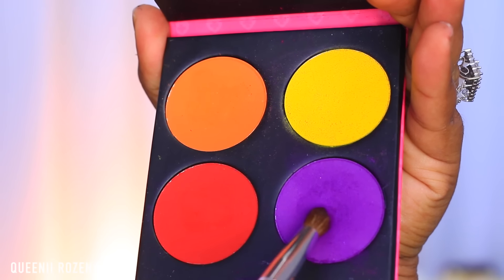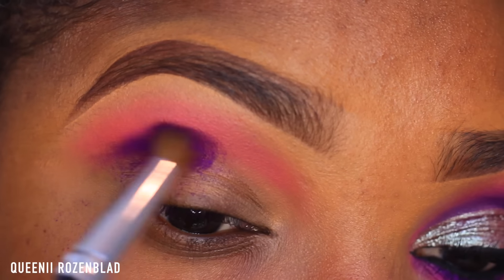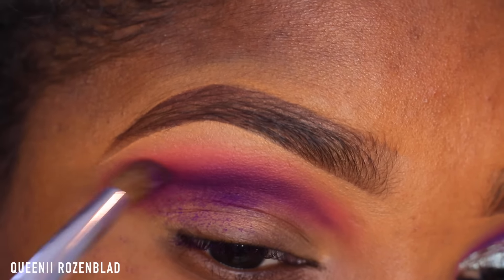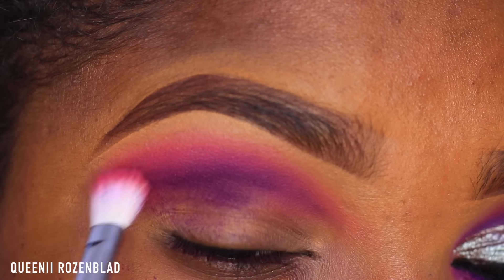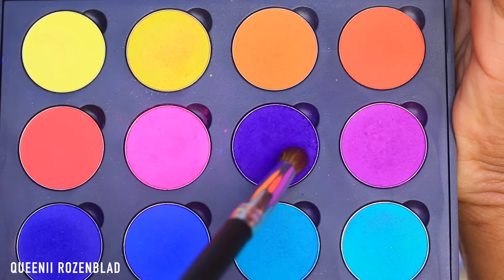Now I'm going to go in with my Sugar Pale Burning Heart palette. I'm going to use that beautiful purple shade with this crease brush, which I also got from Kosal Sense, and apply this into my crease area and blend it into the pink shade we applied the first time. Then go back in with that blending brush to blend those two together. I know it looks a bit patchy but you have to work with that shadow — it's so pigmented it can be a little bit tricky to work with.